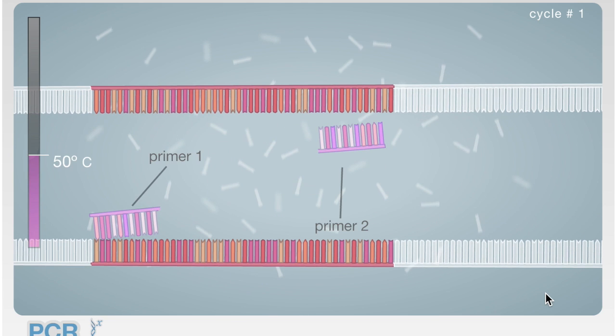Second, the temperature is lowered to 50 to 65 degrees Celsius for several minutes in order to allow the primers to base-pair to complementary sequences. These primers are designed to focus on specific regions of the DNA.